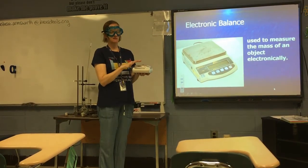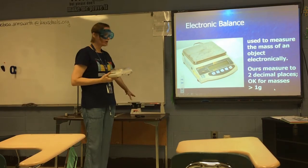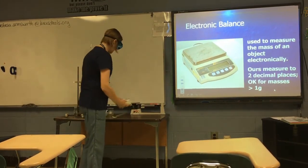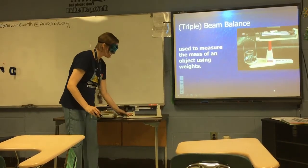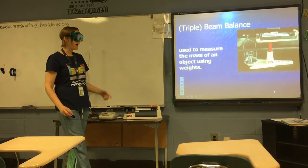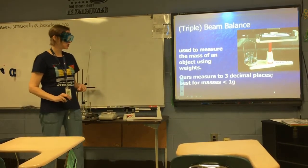An electronic balance is used to measure the mass of an object electronically. However, in our labs, our electronic balances are not as accurate as our old-fashioned beam balances — they only measure accurately to two decimal places. This is really only good if you're measuring more than one gram of a substance. If you want to measure less than one gram, use a quadruple beam balance. The triple beam balance I have here has three beams; a quadruple beam balance has four. Either way, beam balances weigh mass in grams more accurately than our digital electronic balances.